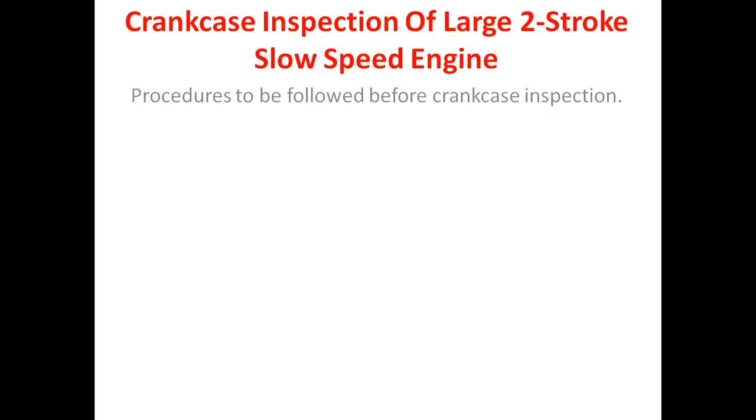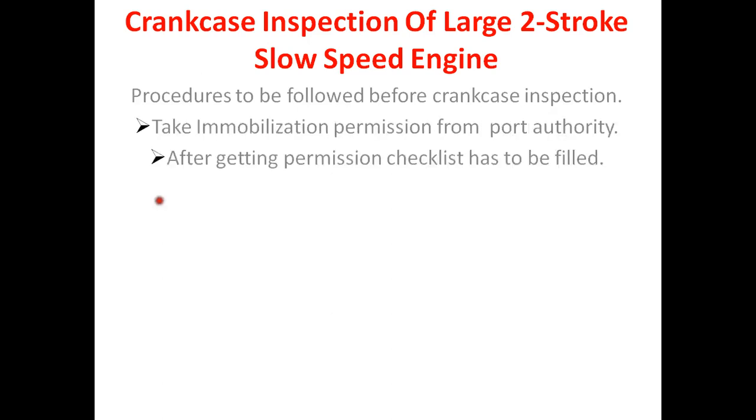Take immobilization permission from port authority. After getting permission, a checklist has to be filled. Safety measures have to be discussed with the people taking part in the inspection.